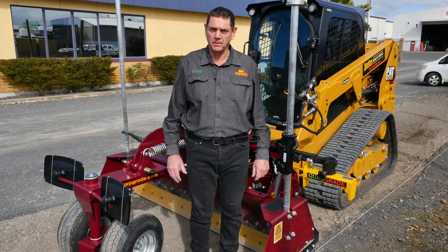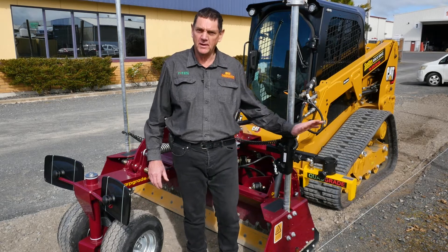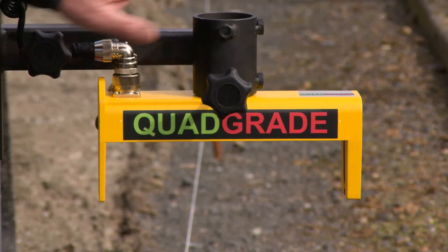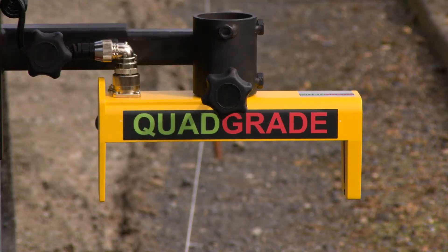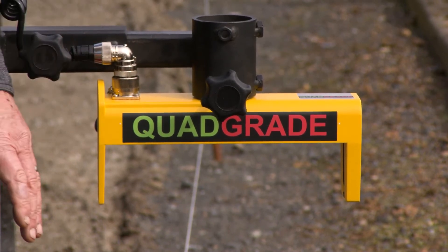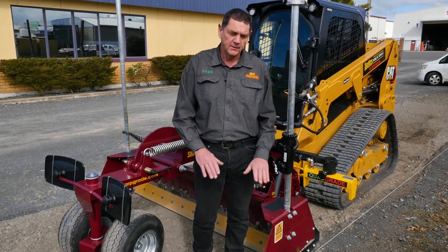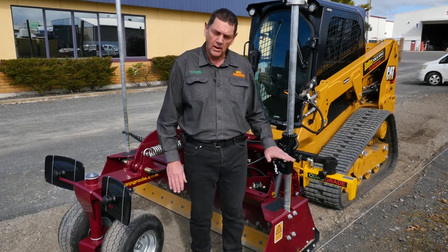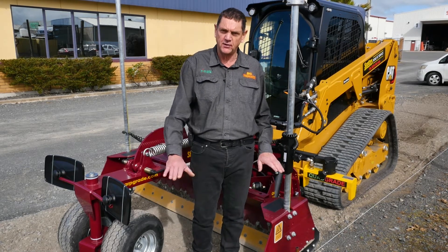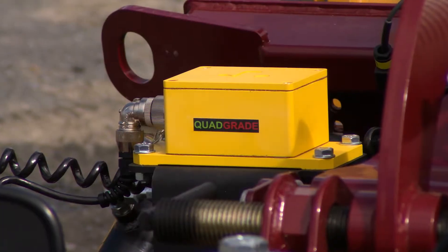Hi, I'm Rodney Sharp, owner and president of Sharp Grade International. Today we're looking at a sonic tracker — what it will do and how to set it up. A sonic tracker is designed for use on string lines or flat surfaces like already graded surfaces or something like a lip of a kerb. It sets the height or elevation in relation to a string line or flat surface, and for the cross fall we utilize a slope sensor.